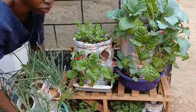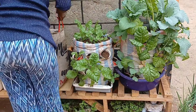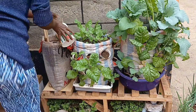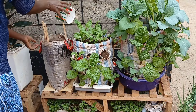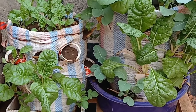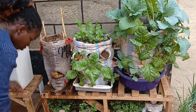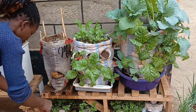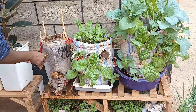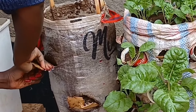The other sack in the middle that has only spinach is a separate sack, and in this sack I did plant the seedlings directly and the outcome is just fine. So it is from this same sack that I'm going to pick some spinach and transfer into the other bag that you can see me working on right now.